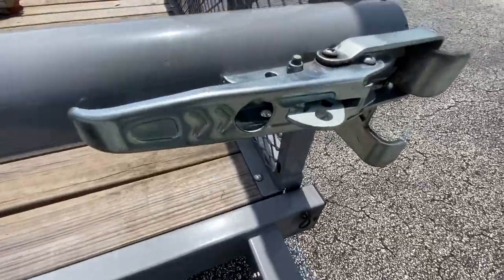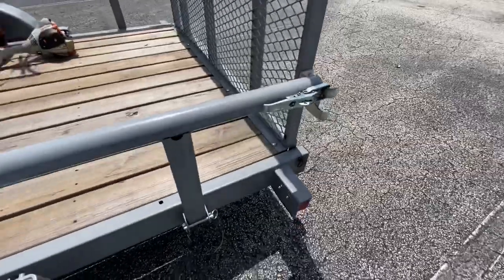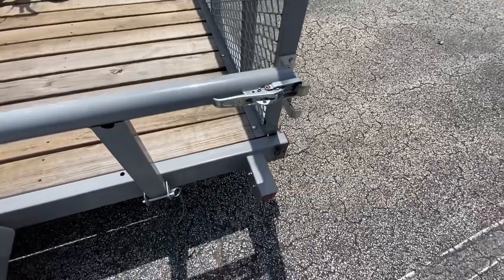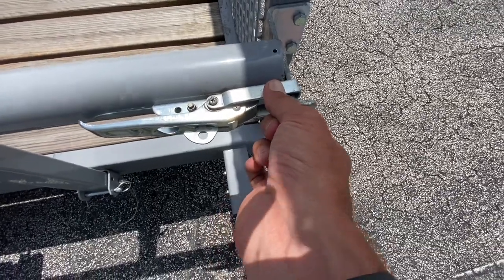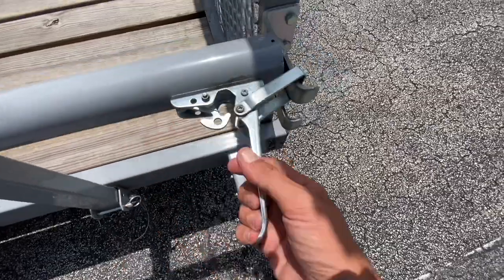I will tell you though, these clips right here are very fragile. I had one of them break when I first bought it — I guess it just wore out. This piece right here is kind of thick but kind of thin at the same time, and it comes apart like this.